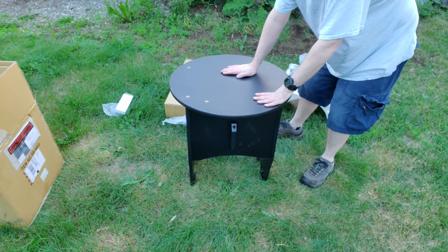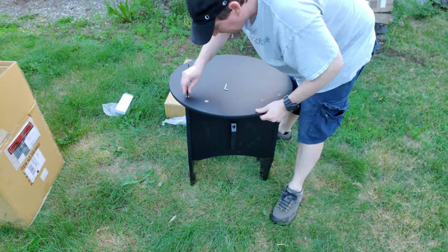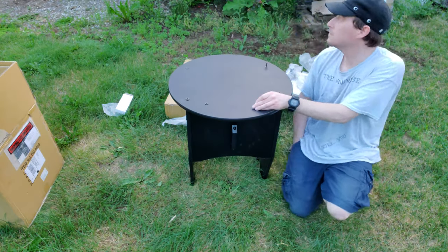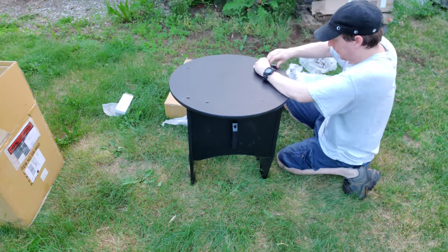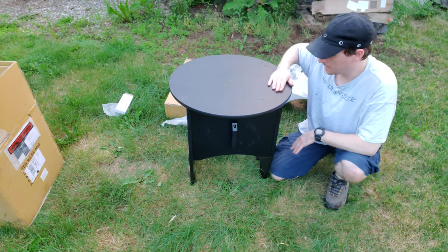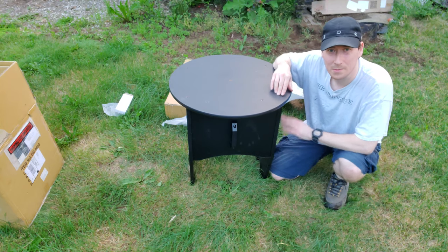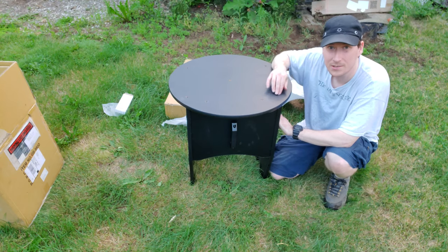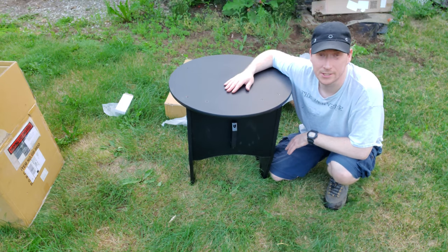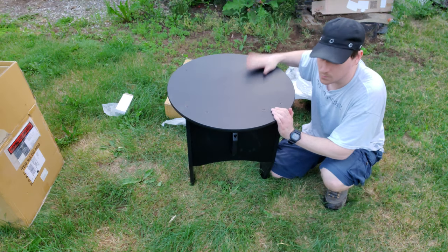Once you've got all the holes aligned, use the remaining long black screws. Okay, that's all complete. I had one screw that went in at a little bit of an angle because it wouldn't line up with the pre-drilled hole - it was a little tight getting down but it is all the way down. Honestly not that big of a deal if you've ever built furniture before. So we're done with this piece.